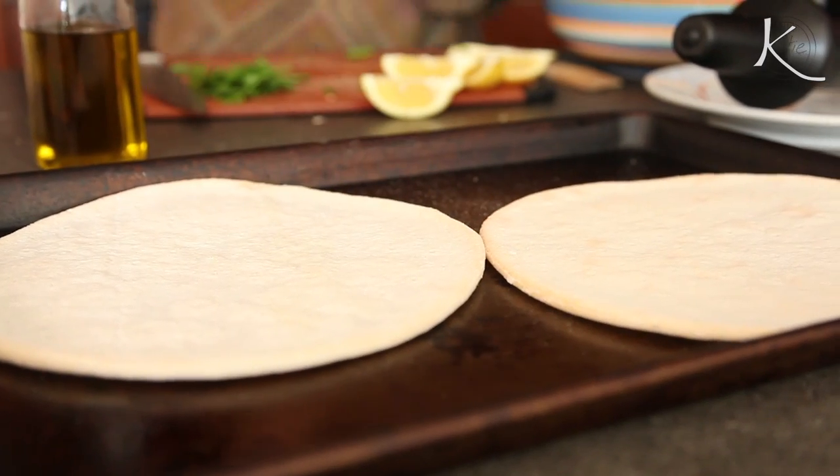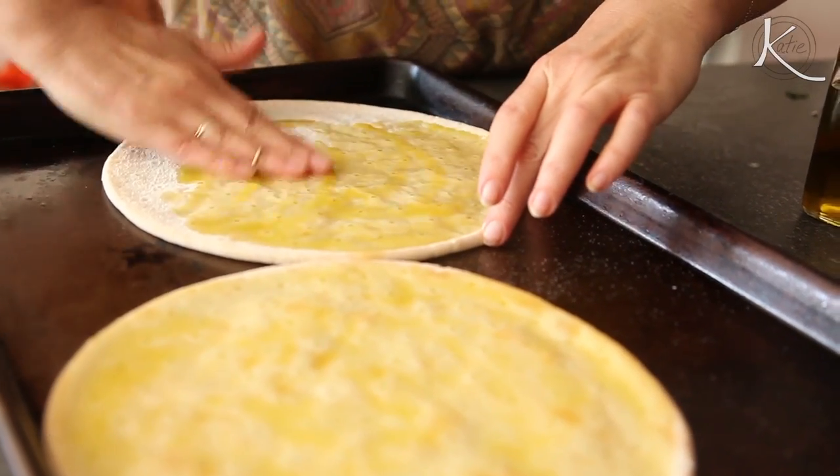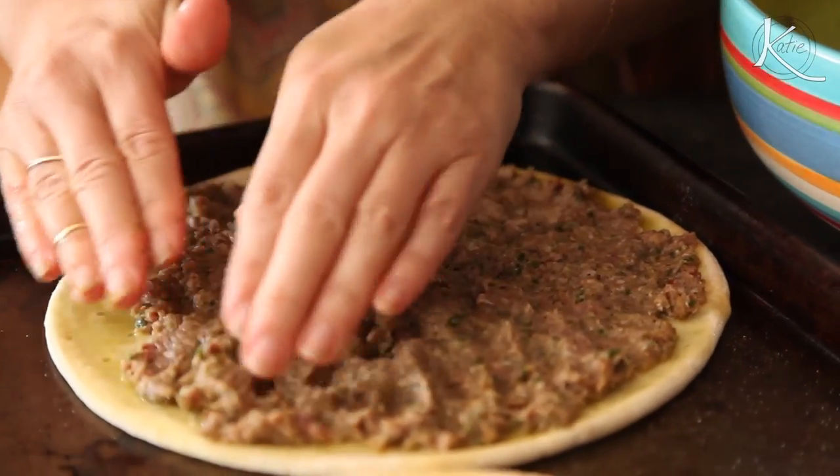Get your flatbread. Lisa juggles so much that she gets this ready-made gluten-free variety. Spread with olive oil and add the lamb in an even layer on top. You want to just press, press, press.